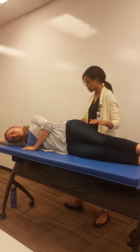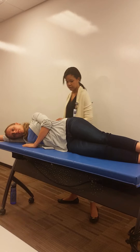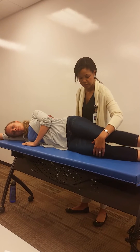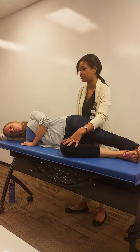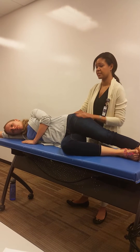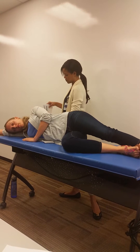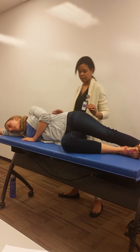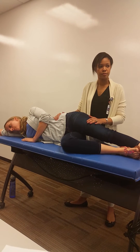With the hip abductors, I would have her bring her non-tested leg into a little bit of flexion — so she has a little bit of hip and knee flexion. You just want to make sure that the tested leg is doing most of the effort. For hip abduction, I'm going to stabilize over at the pelvis and I'm going to resist more of the lateral thigh.